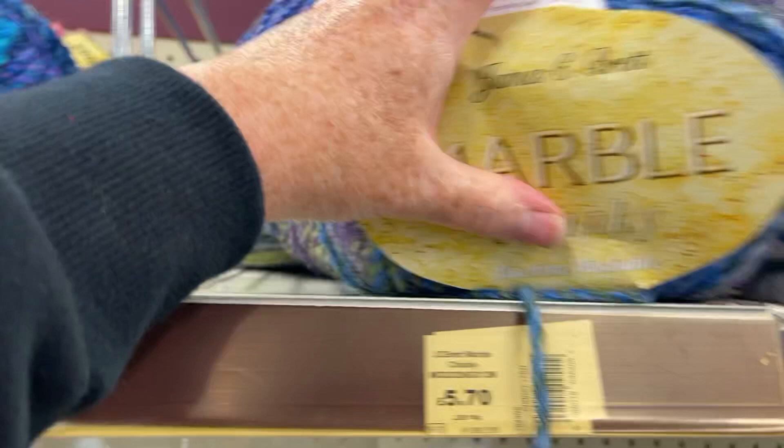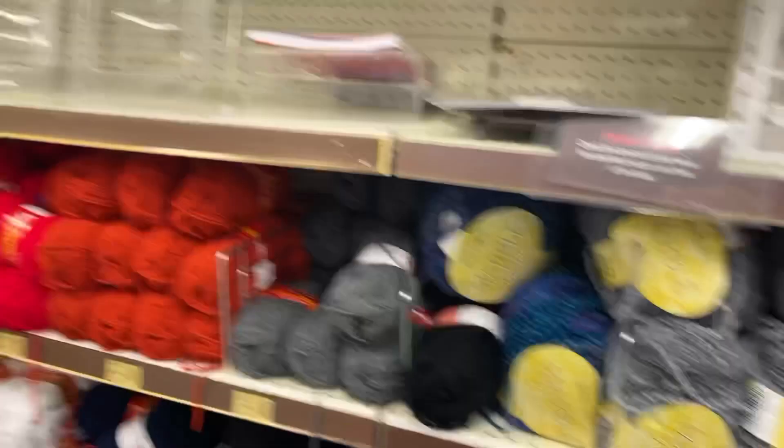I do have some velvet yarn to use up if I can locate it. A bit sparse on the patterns over this side. Here we've got more James C Brett Marble, but this is the big chunky humongous balls. They're so big — where would you store them? I did have one of these once and made a basket with it. This is all that huge chunky yarn — even super chunky is too small a description for it.